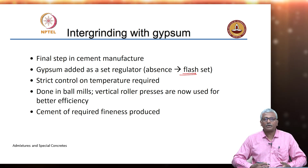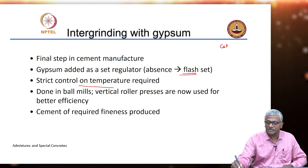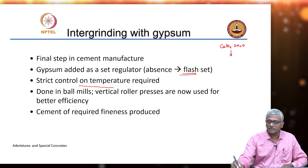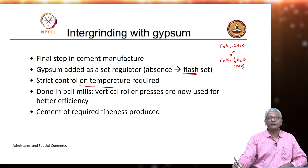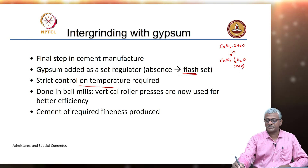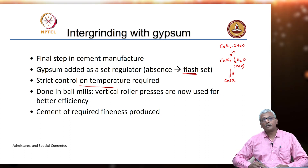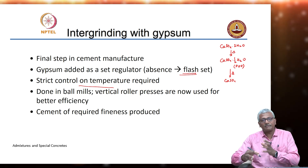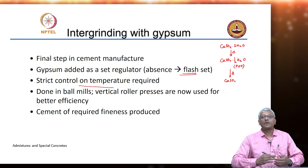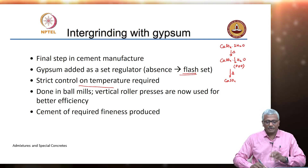During this process of ball milling or intergrinding, you need to have strict control on temperature. Because gypsum is basically calcium sulphate dihydrate — if you heat it, it transforms into calcium sulphate hemihydrate, which we also call as Plaster of Paris (POP), where basically half a molecule of water is present. If you further heat it, it becomes anhydrous calcium sulphate and you lose all the water. When we talk about cement-chemical admixture compatibility, you will see that the form in which you have these sulphates available in your system can go a long way in dictating what happens in the early stages when you add an admixture into the concrete.